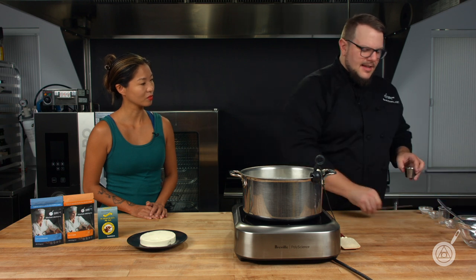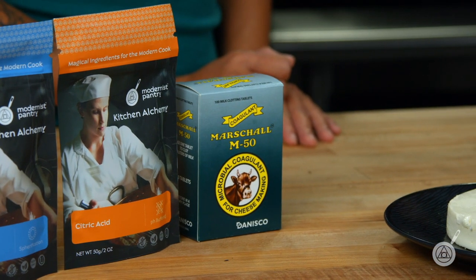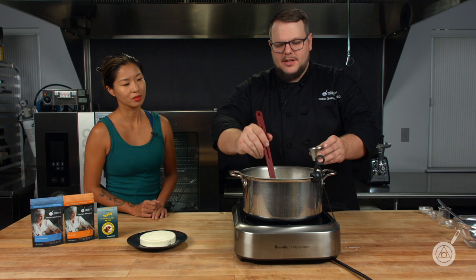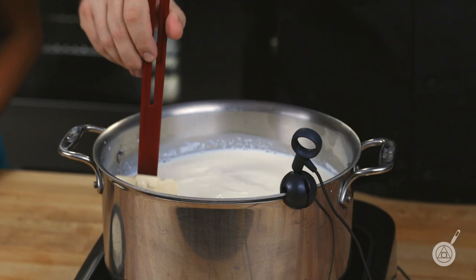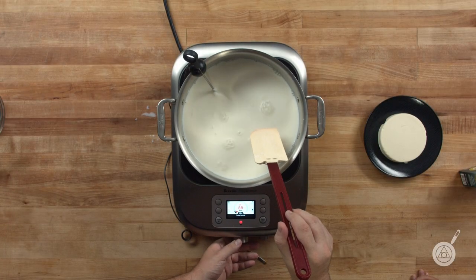The next thing we need is our rennet. I took about a quarter of a tablet — you can see the tablets right there. You don't want to add too much because it will over-set it and you won't be able to get that pull. About a quarter of a tablet per gallon is perfectly fine. I'm mixing it in with a little bit of water just to break it up and dilute it rather than trying to dissolve it in the bottom of a pan full of milk. At this point it definitely looks like you're making ricotta — yes, it will look wrong for quite a bit of this.